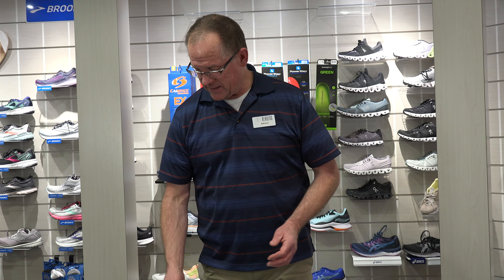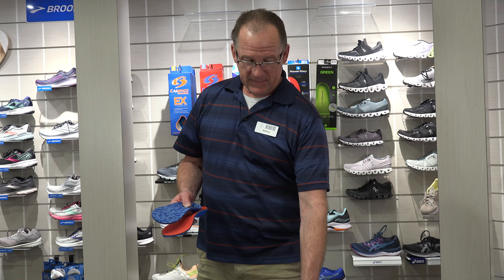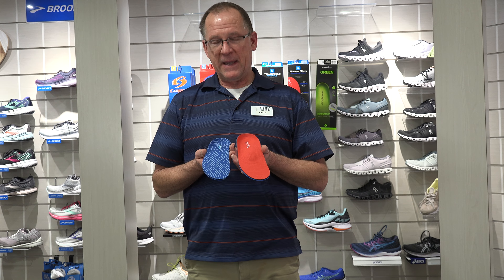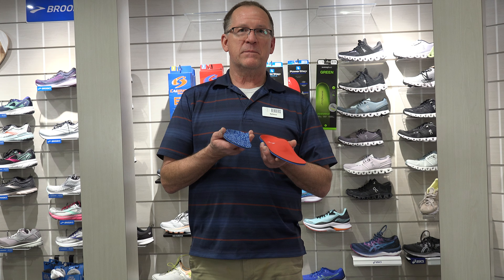We have a couple of designs here. There is the Cadence, and there is the Power Step. And then, of course, we have Super Feet. I lean pretty heavily toward Cadence, as most of you guys know, especially when it comes to the transverse arch.